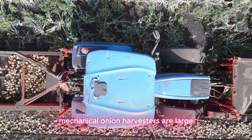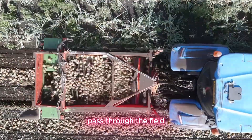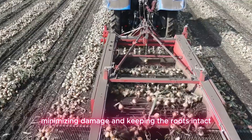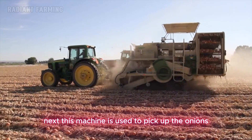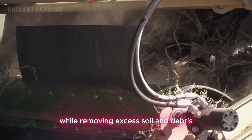Mechanical onion harvesters are large, powerful machines capable of uprooting, cleaning, and collecting onions in a single pass through the field. The digger blades at the front slice through the soil and lift the onions to the surface, minimizing damage and keeping the roots intact. Next, this machine is used to pick up the onions lying on the ground, and conveyor systems gently transport them while removing excess soil and debris.